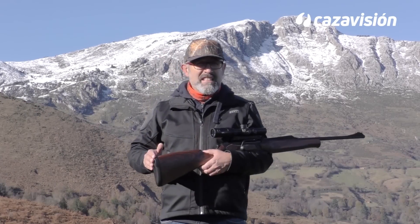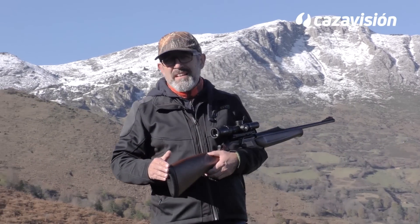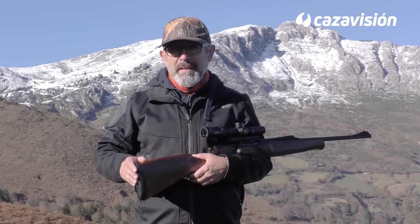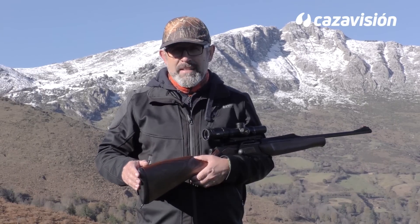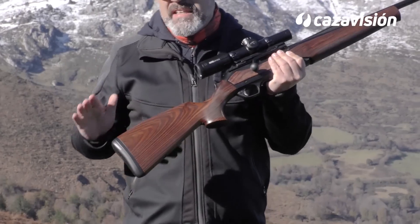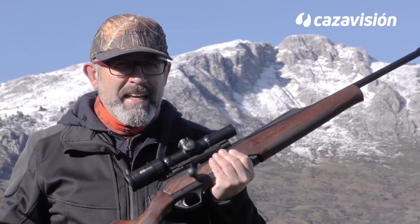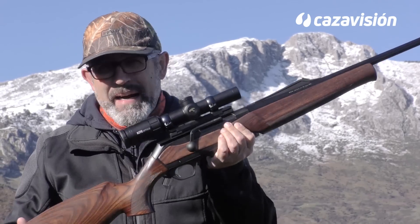En Cazamayor, las siglas BAR de Browning Automatic Rifle son líderes desde 1966, el año en el que aparece la versión civil del automático que le da el nombre. Y tal vez sea ese liderazgo lo que impulsa la marca a la creación del paso siguiente en rifles de cerrojo: el Maral.